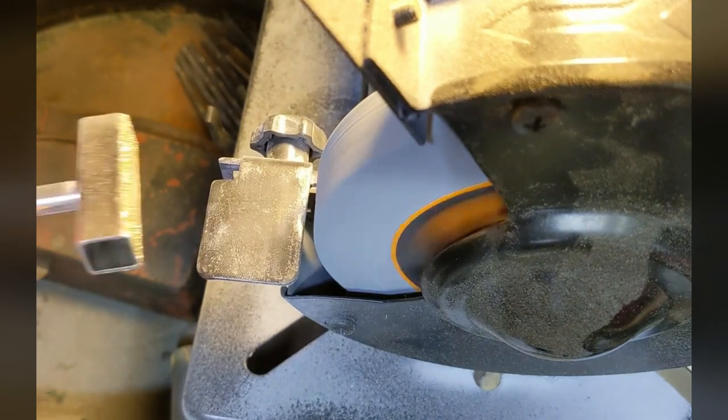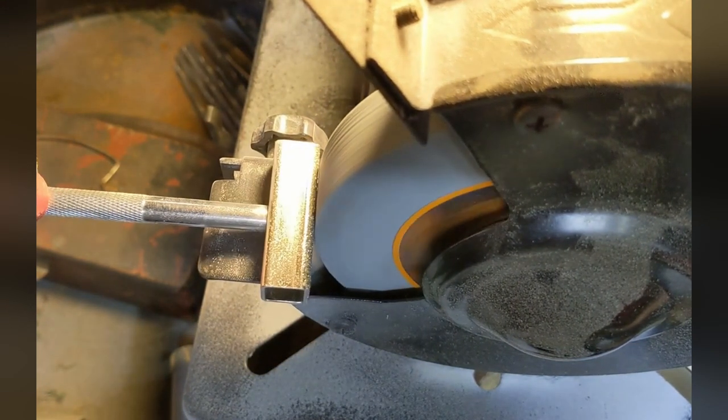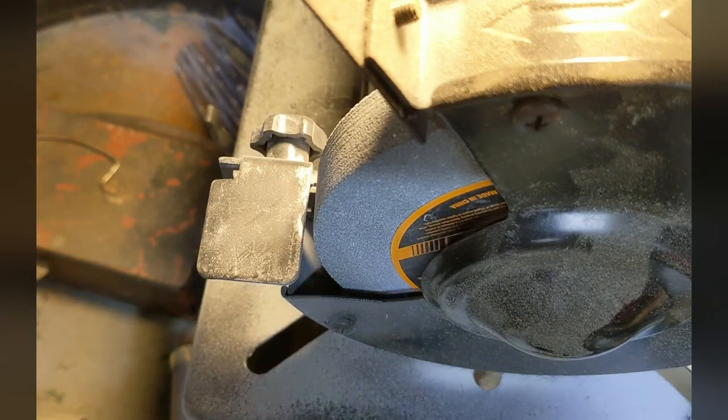Now that thing's a little dusty. However, it's almost flat. You can see as it starts to slow down. And that's how you bring a grinding wheel back from the grave.